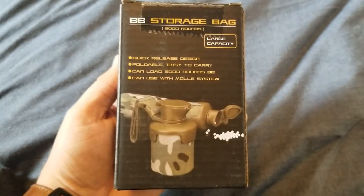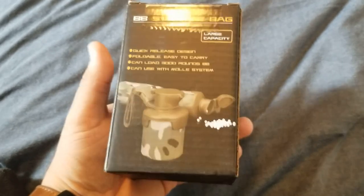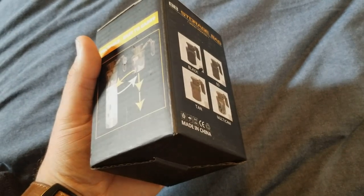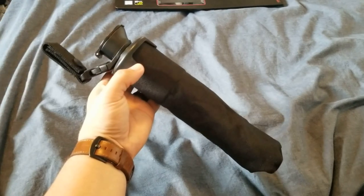It only cost 10 bucks with free shipping, so I decided why not. It's available in four different colors: the black as I have shown here, also green, tan, and multicam.